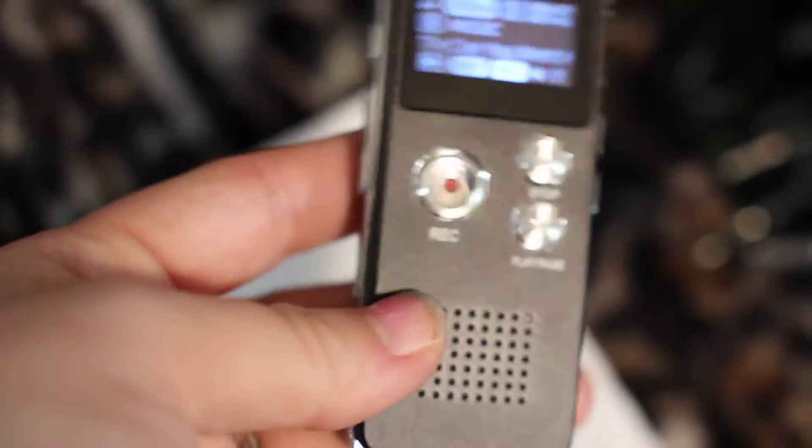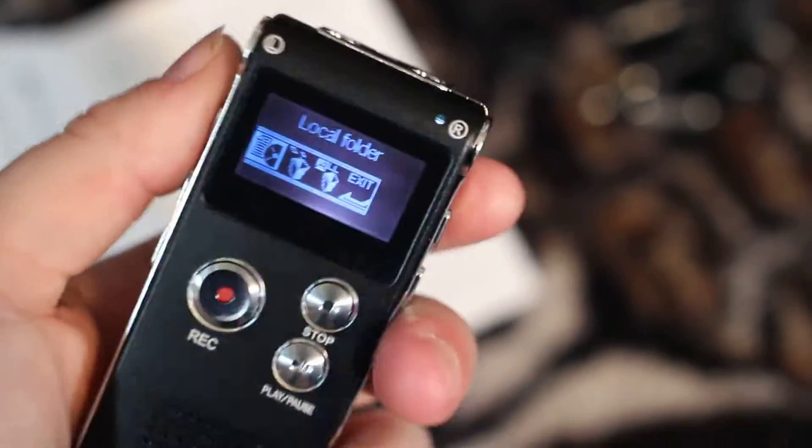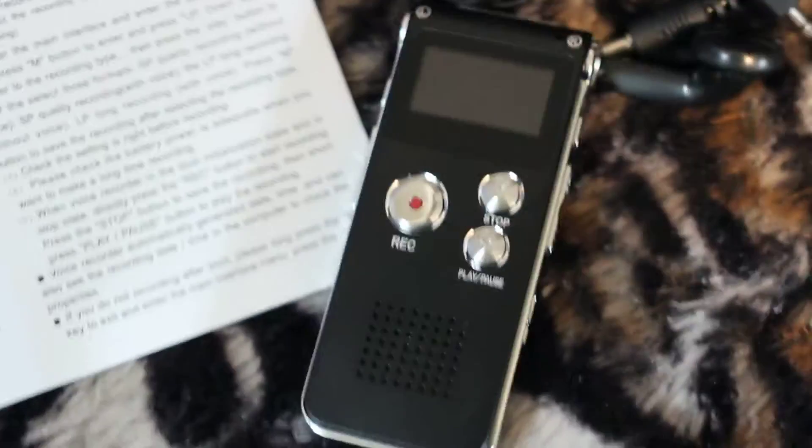I like how it fades in and out — it just faded in and out when I paused it. It's a very easy device, really unique. You can just go through the buttons and change between the different folders and whatnot. It's kind of hard to maneuver one-handed, but all in all it's a really nice device because it doesn't just play music — it's actually a voice recorder as well.